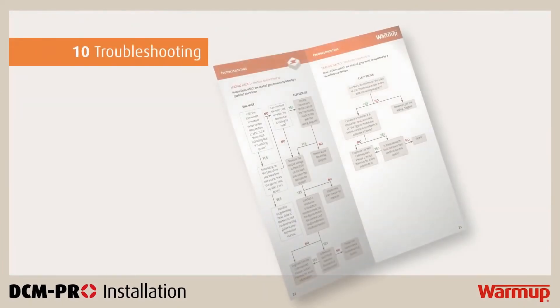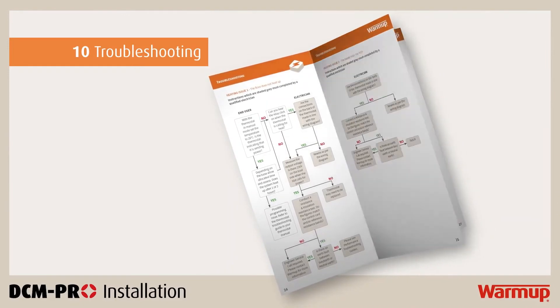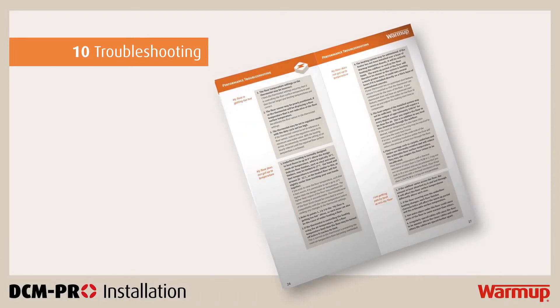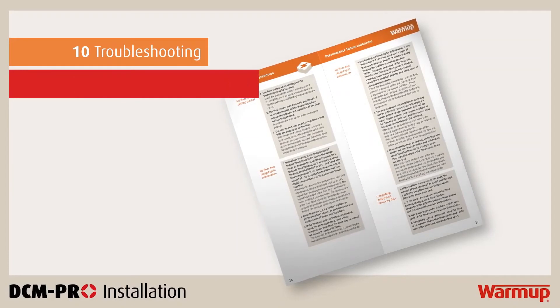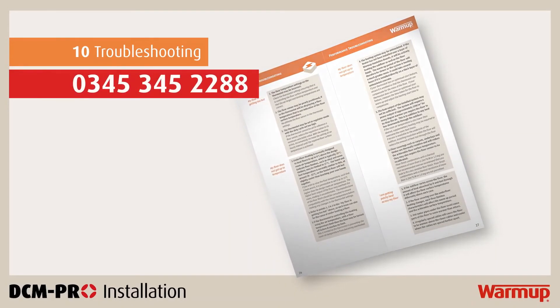Consult the installation manuals for troubleshooting issues such as the floor not heating up, the heater tripping the RCD and many more. If you do not find an answer in the manual, call our 24/7 technical helpline on 0345 345 2288.